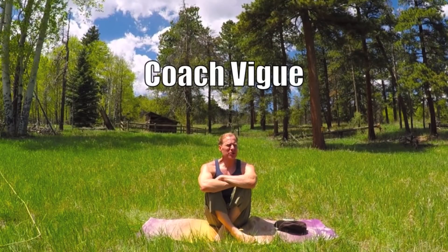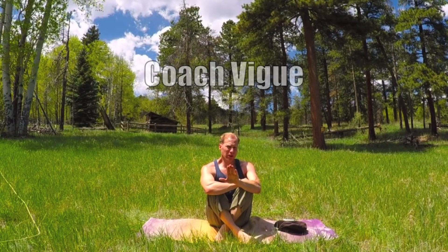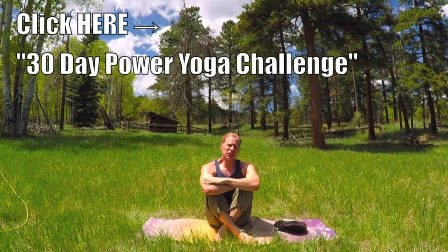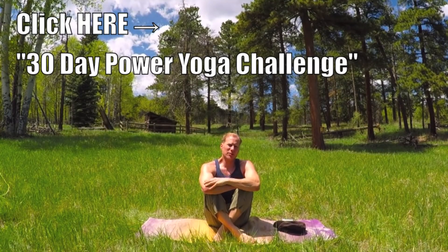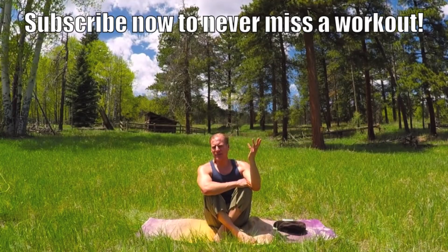Good morning! How are you, my friends? It's Coach Veig. This is a Power Yoga Morning Energy Flow, and this is part of my huge Power Yoga Conditioning Challenge program. The link to all of the workouts is on the screen and the About section below. Make sure you bookmark that. And whenever you're sharing these videos with friends, family, and online, mention Sean Veig Fitness or tag me.